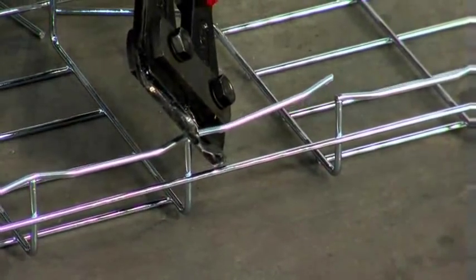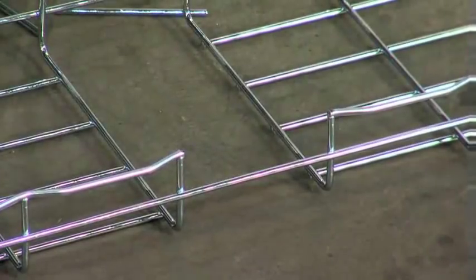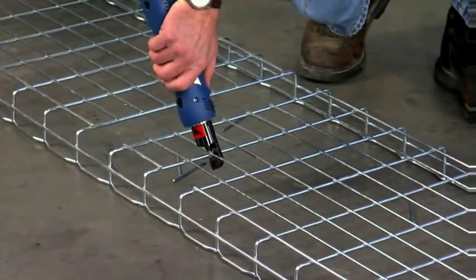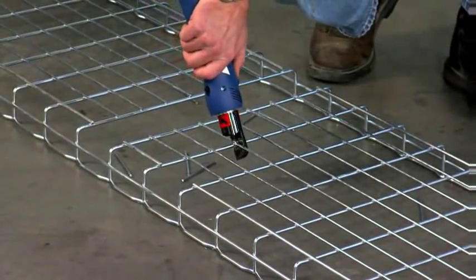Remember, always cut at the junction of two wires to avoid sharp ends. Power cutters are available and in stock that speed cutting time and help ensure a better cut every time.